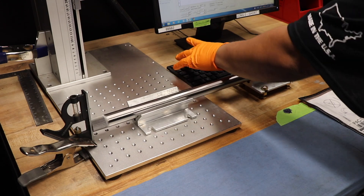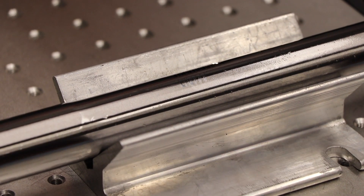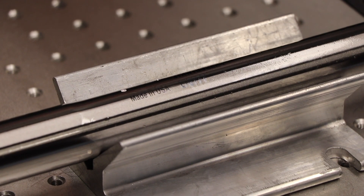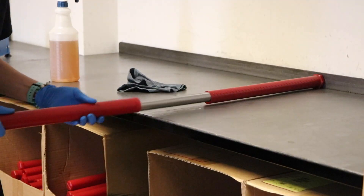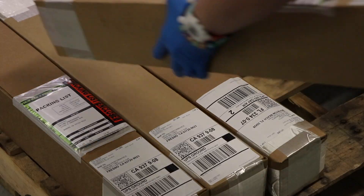This process provides traceability in the unlikely event of a defect and allows us to contact the customer quickly. Finished bars are then moved into inventory where they are pulled, packaged, and shipped.